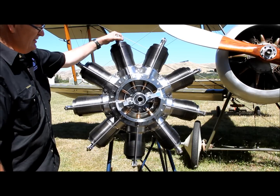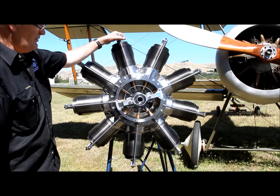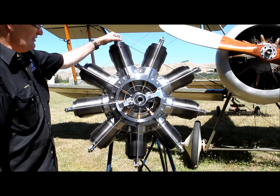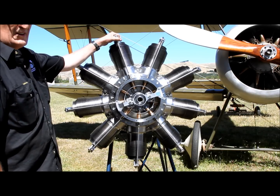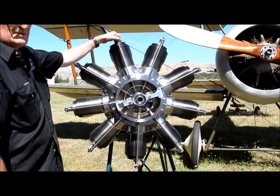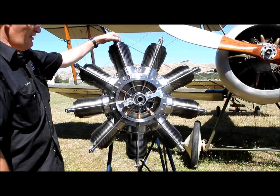The Mono engine was very simple in its day. It was probably one of the first rotary engines. The reason we chose to build the Mono was the fact we could borrow an engine to copy, and also for a rotary engine it's very simple. Because it has no carburetor it's either full on or full off.